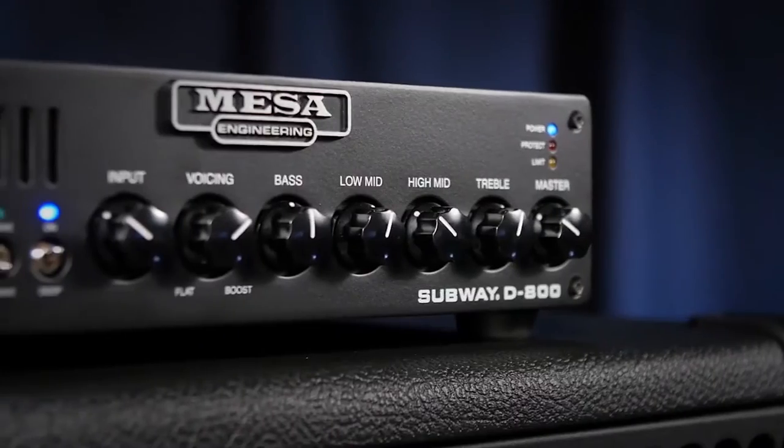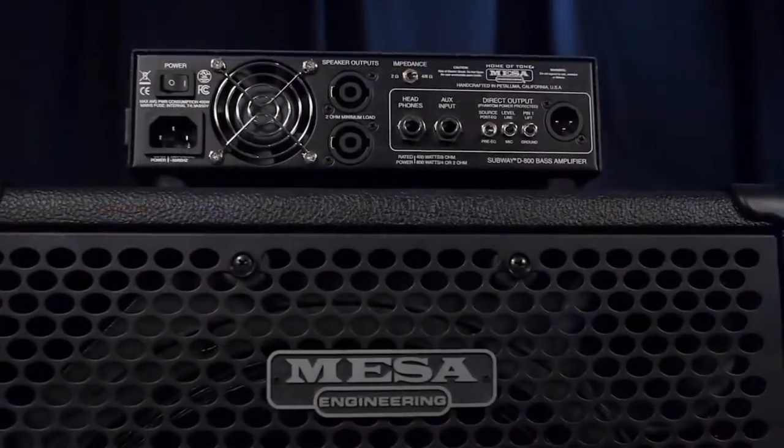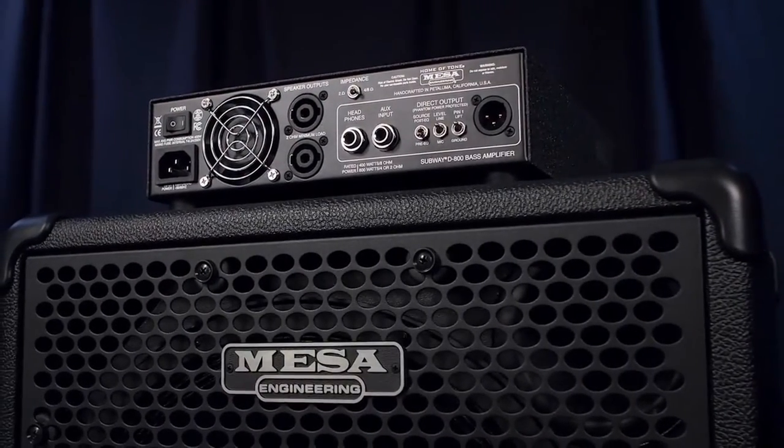Thanks for checking out the official Subway D800 demo video. We'll be going over the front and rear panel features, talk about some tech and specs, and do some playing throughout the video to showcase its tone and versatility.